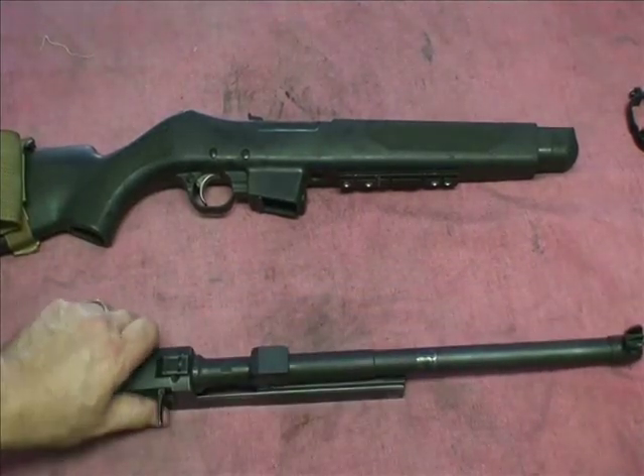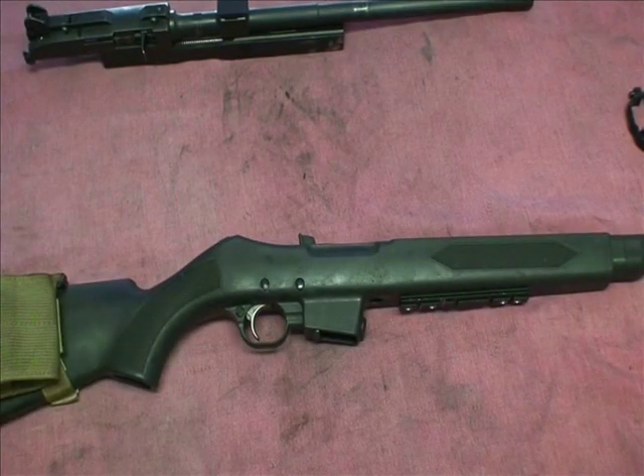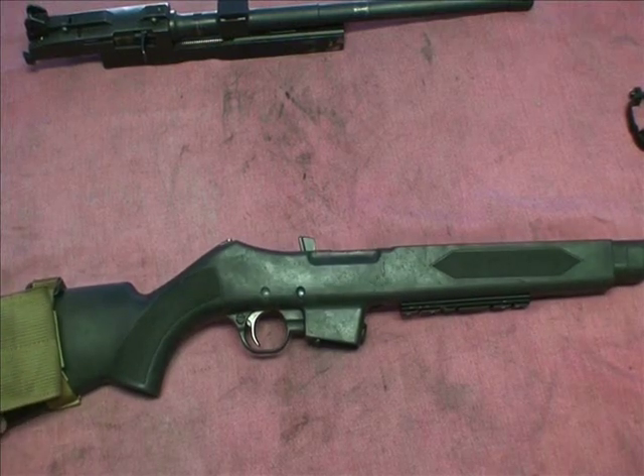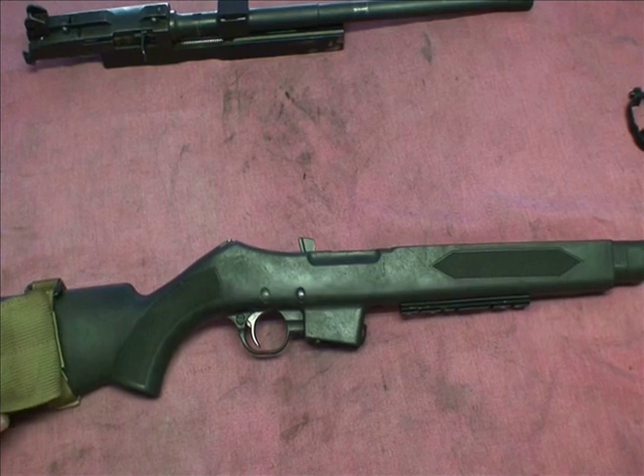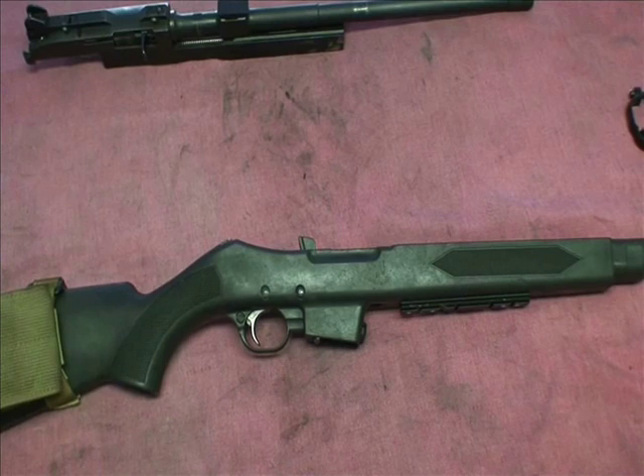We're going to cover the trigger assembly now. This is a pain in the ass — I hate the Ruger PC9 trigger assembly. Ruger makes their triggers horrible on purpose to mitigate any legal liabilities, because idiots out there fire the weapon after they squeeze the trigger and say the weapon fired by itself and they sue. So Ruger makes this an incredibly long trigger pull to mitigate any legal liabilities.